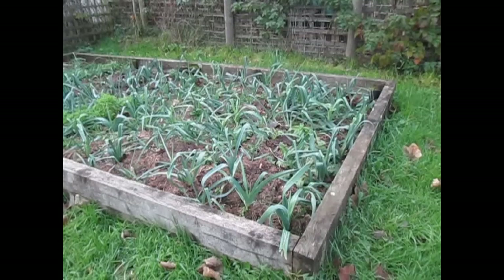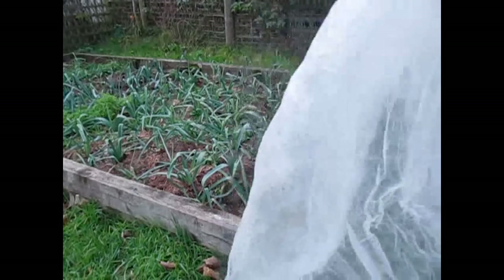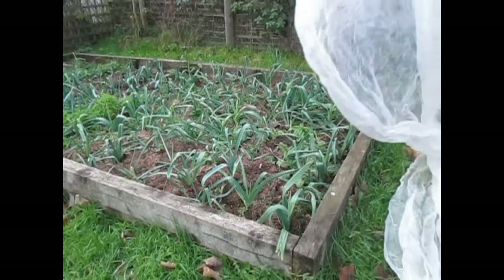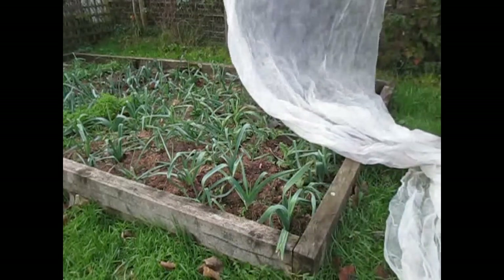Now we have leeks here — they're a very hardy vegetable, that's why you grow them in the winter and then you're going to be pulling them up during the winter and the spring. But for something like potatoes, they're not so hardy, and a bit of frost can just kill off the young growth. So for young shoots, all you need is one of these fleeces — just think of it as a blanket and place it over them.